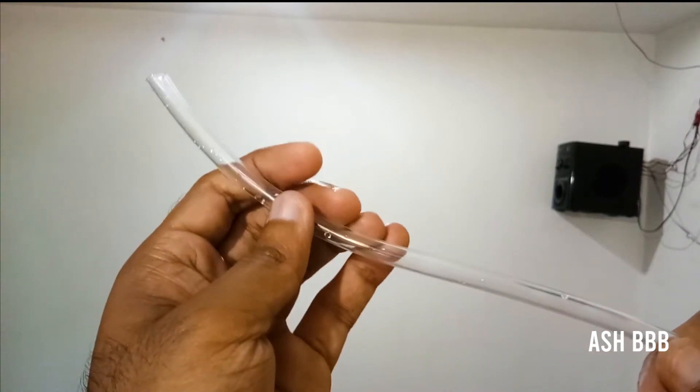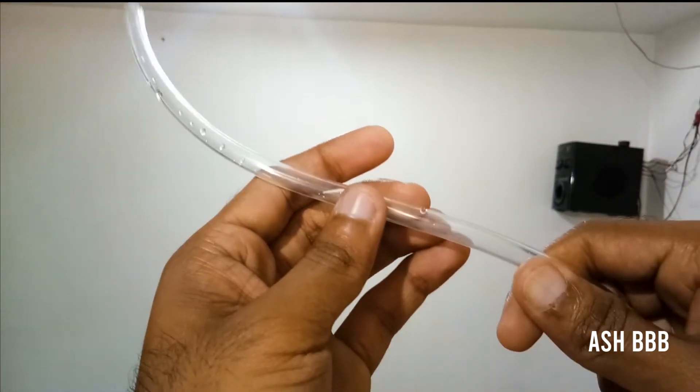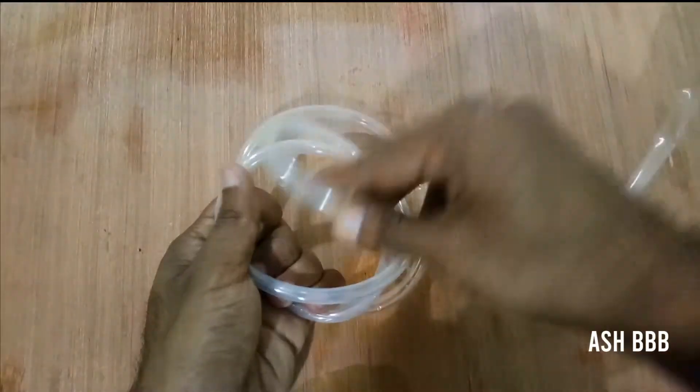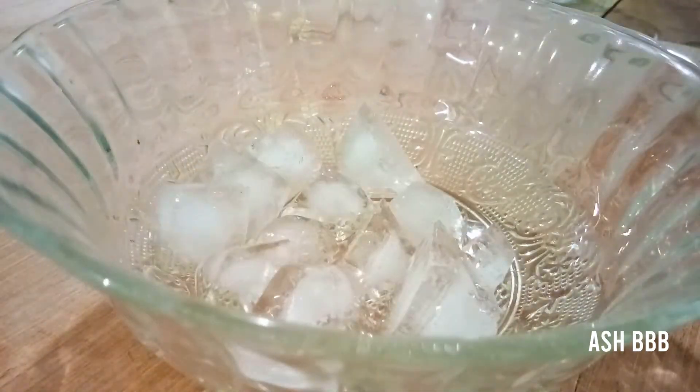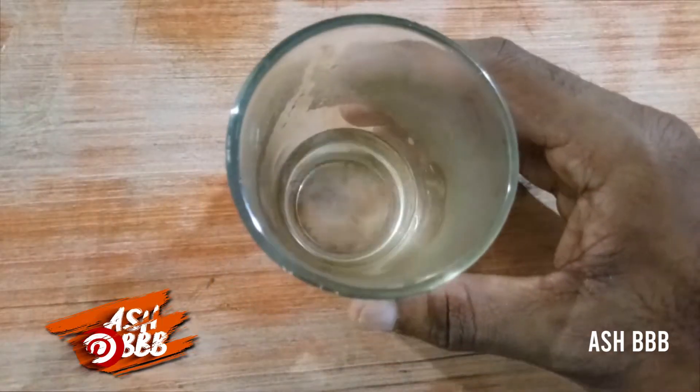A small tube is needed to collect all the vapors and condense them into a container. The main thing you actually need is a steam vaporizer, then a couple of ice cubes, and a container — either glass or metallic.